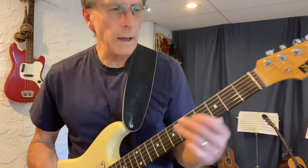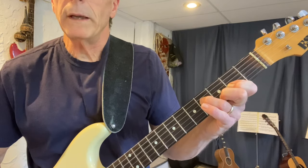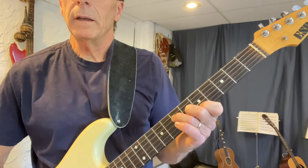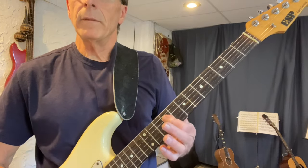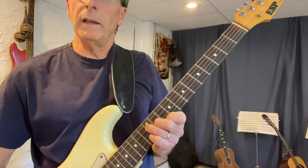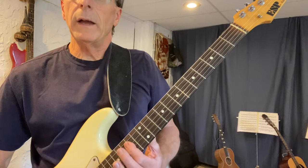Here are the shapes. You have A, then you have a D with an F sharp in the bass, up to an E with a G sharp in the bass. Then you have A in root position, a D and an E. You have A with C sharp in the bass, D in root position, E in root position, back to your A.